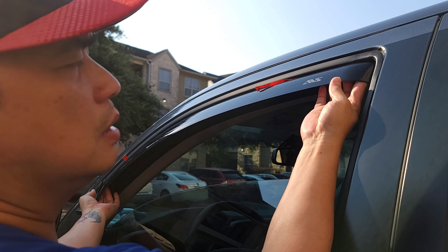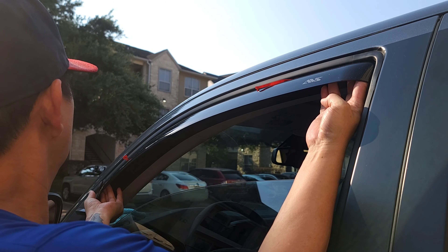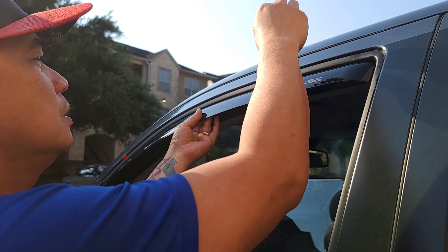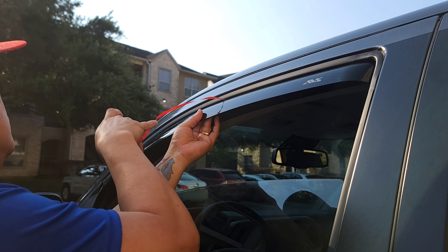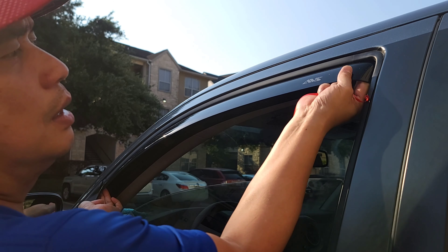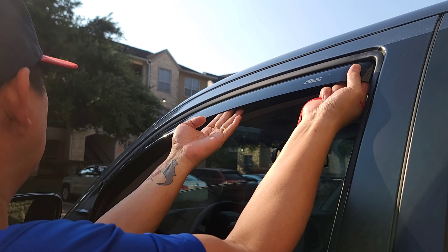If you're satisfied with the position of the window deflector, you can just feel it in. Looks good here on this side. Now you can roll up the window.